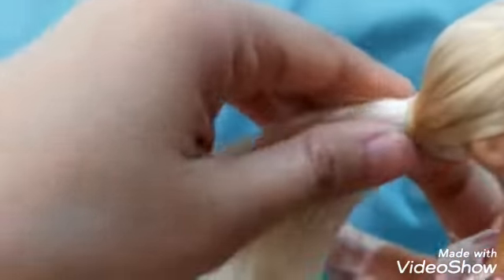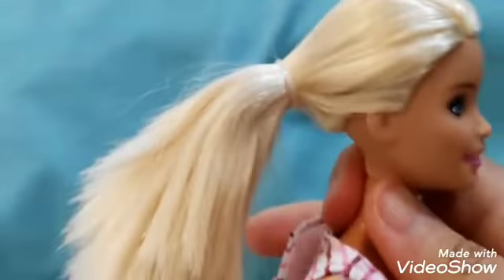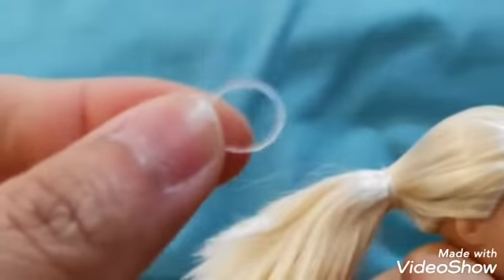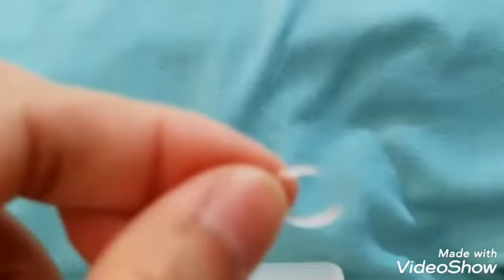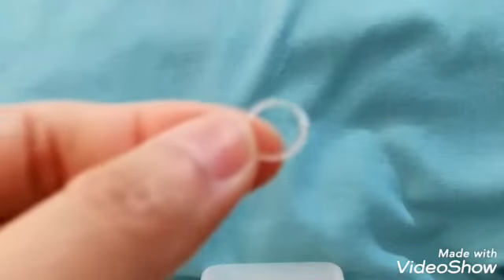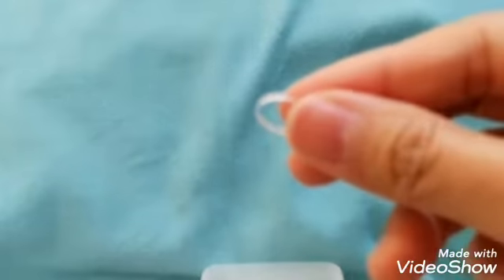Let's give her a beautiful hairstyle by simply doing a ponytail. By the way, as you can see, she has this ponytail piece — it's like a rounded small circle made of synthetic material. I'm going to show you that right now.